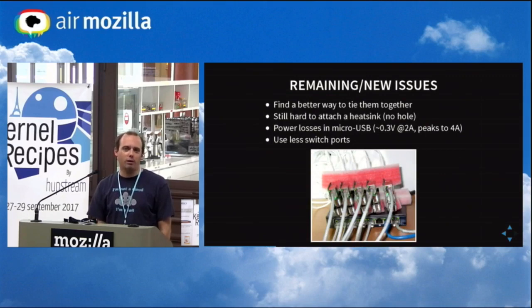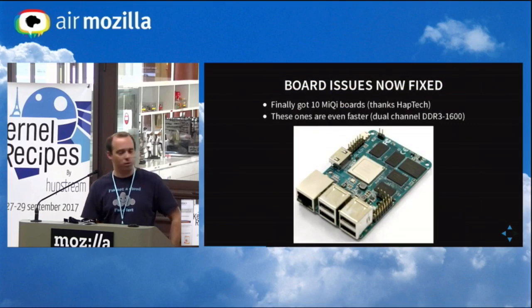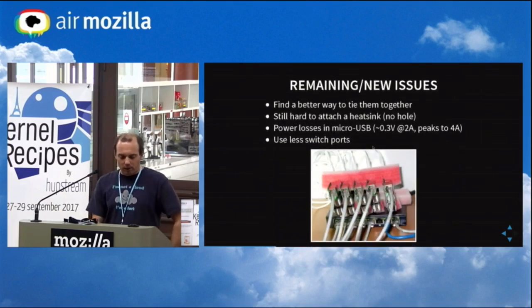After assembling them, there were still some remaining issues to solve. I used to pack them together using foam. It was not practical to attach a heat sink — you have the CPU here and if you put a big heat sink there's no hole to attach it. It's not really convenient, but anyway it's better than most alternatives I have seen to date. There were also huge power losses in the micro USB connector — I managed to draw as high as four amps during overclocking, and basically it doesn't stand it anymore because the voltage is too low at the input of the regulator.